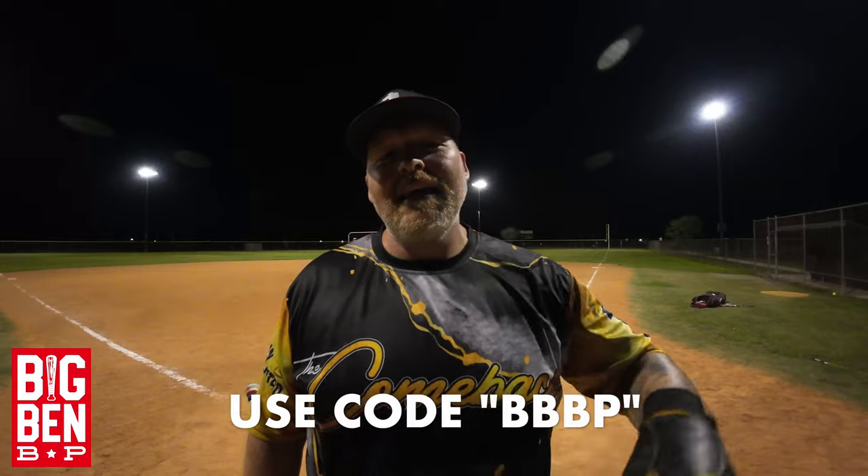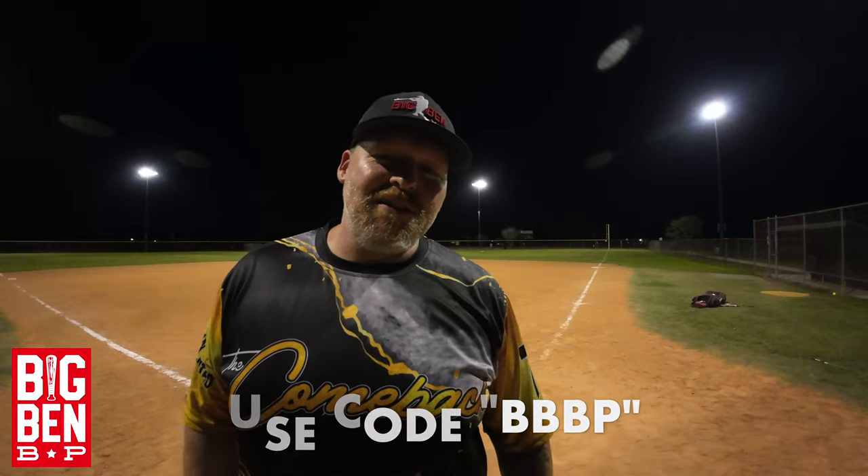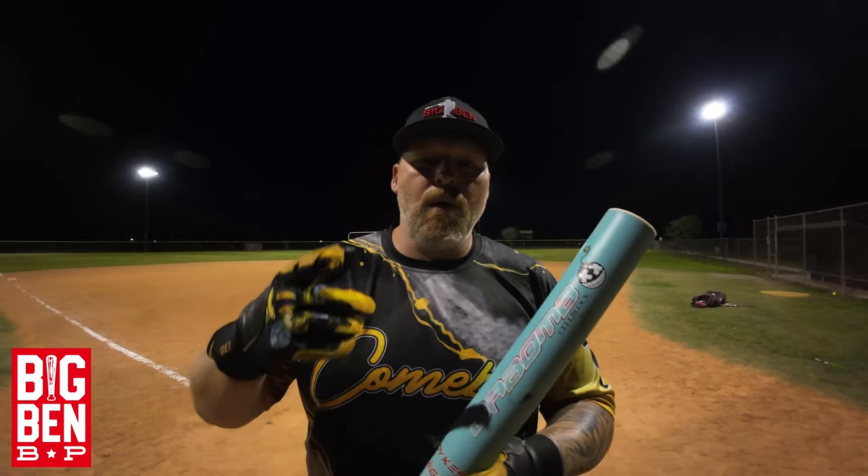Great bat, guys. ShorePorchBaseballCompany.com to get you one. Make sure to use my code BBBP at checkout and you'll get a nice little discount. Appreciate you watching. As always, stay safe, God bless, and we'll see you next time on Big Ben BP.